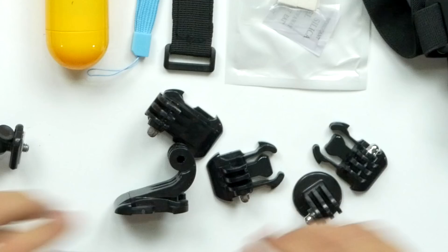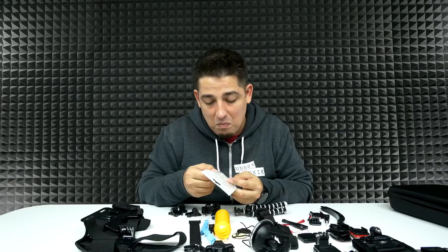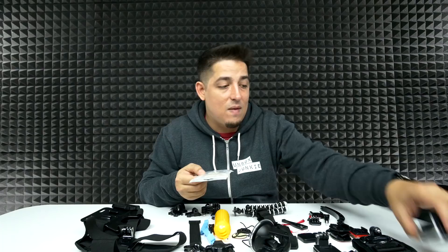Then you've got a whole bunch of these different mounts. I'm guessing this is probably for moisture — my guess is you'd probably put this inside of your case or something just to keep any kind of excess moisture collected. That's my guess. I don't know if I'm wrong — let me know down below.